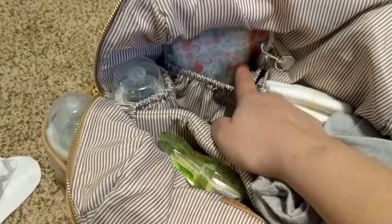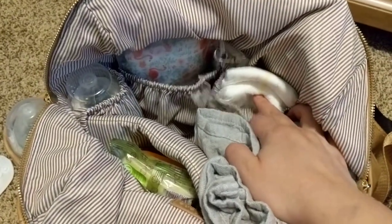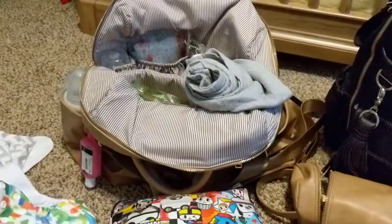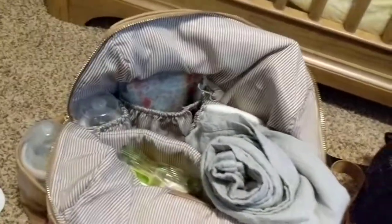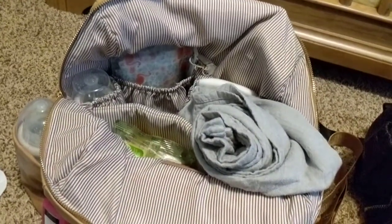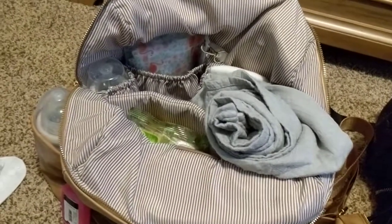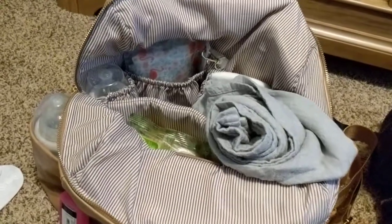I keep my Wipe Pouch here — it's a Wipe Pouch 30. And then I keep my diapers because we do disposable diapers when we're out and about. When I'm out, I use disposable diapers because it's just easier for us. We don't cloth diaper full-time, just part-time, so we do keep our diapers here.